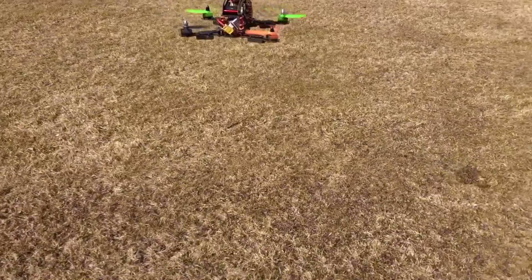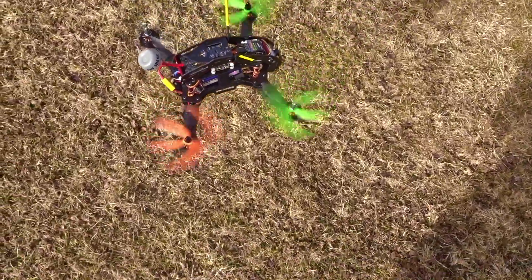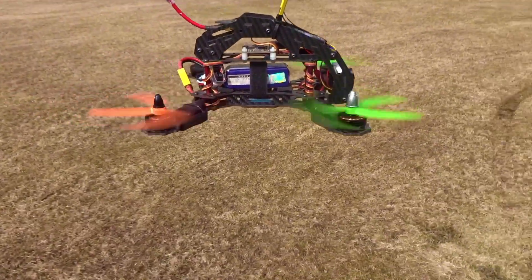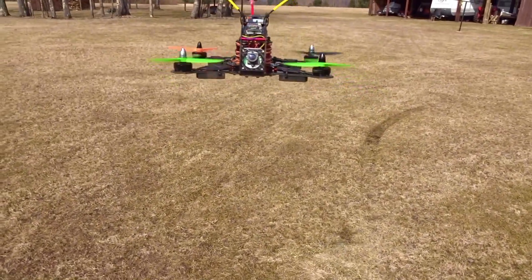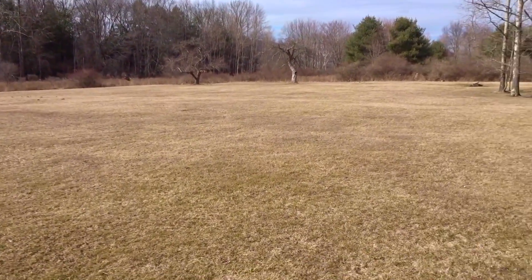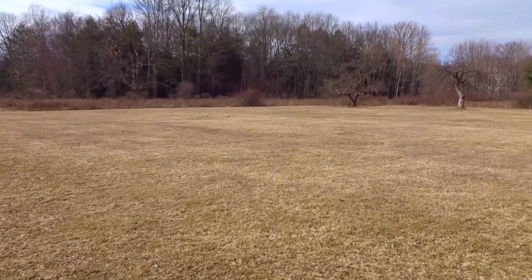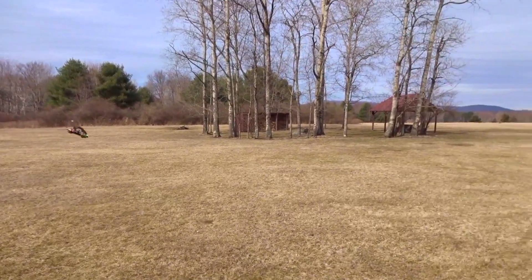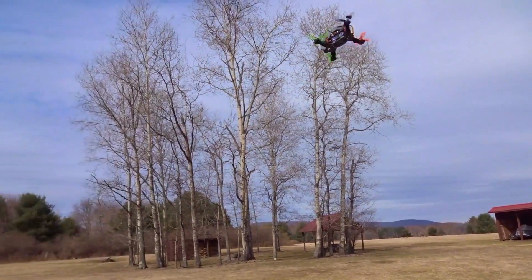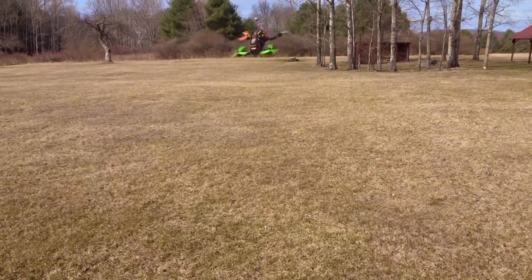Hovering close here — you can see it's very, very stable. I do have FPV gear on there right now, but I haven't actually flown FPV yet. I'm hoping to do my first FPV flight after this video. There's my yaw — let me get it closer. Pretty cool!